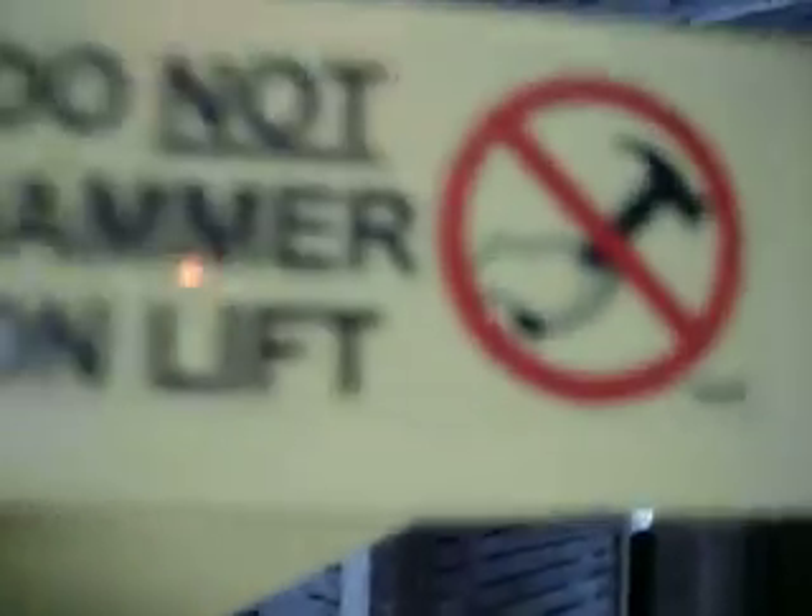Hey, look at this — it says do not hammer on the lift when there's a person with a hammer on there. That's funny.